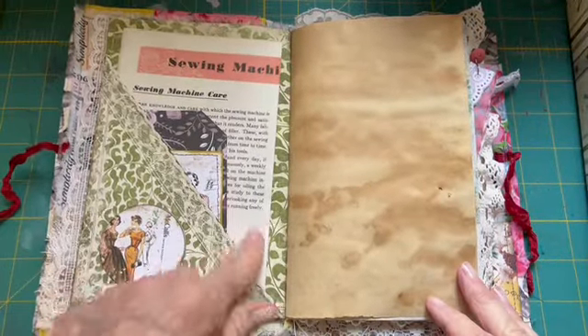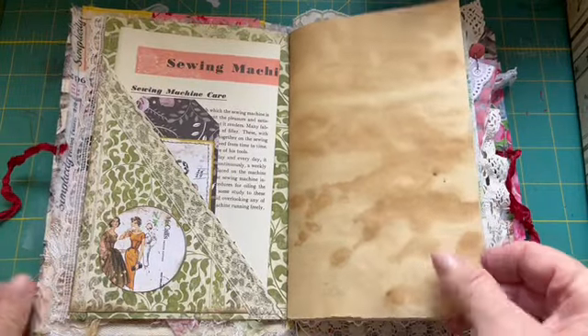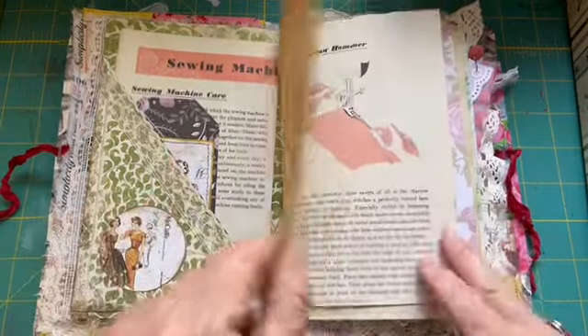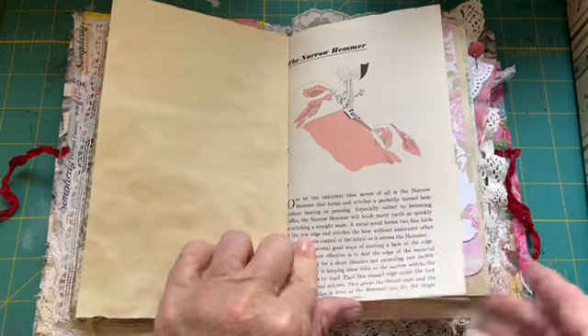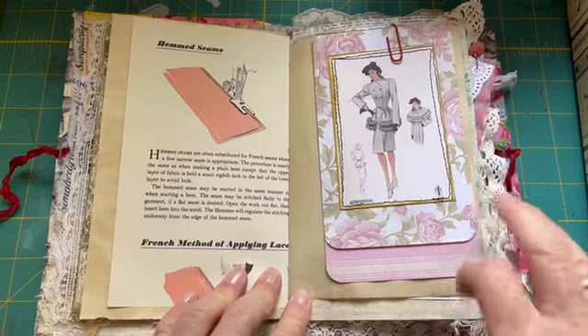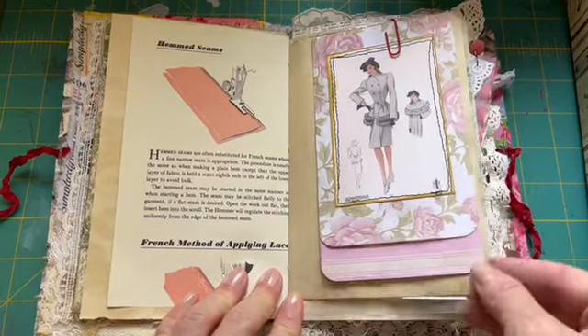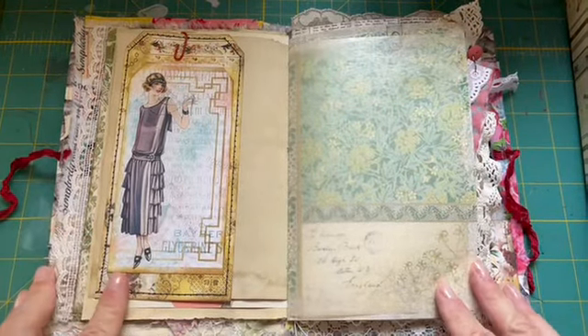This is a pocket with a couple of items in it — there are quite a few tags and journaling cards in here. This is a page from an old Singer sewing machine book. This is a little flip-up with some writing space, and a really pretty tag — at least I like it.